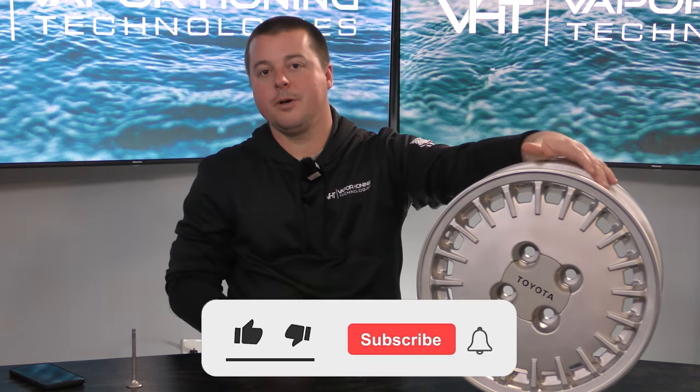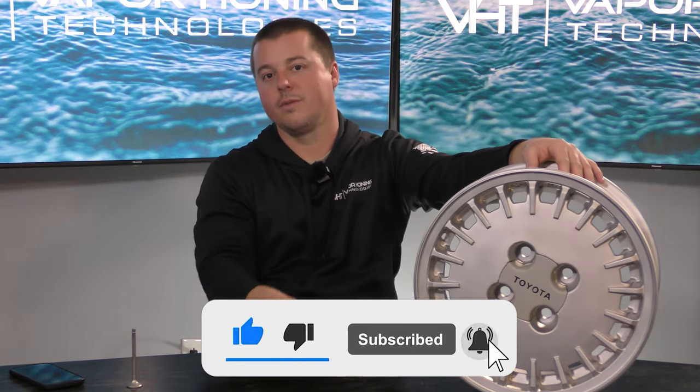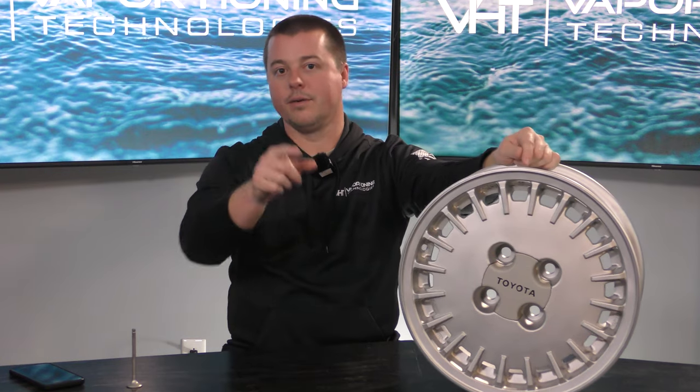Hope you guys enjoyed the video. As always, make sure you subscribe to our YouTube channel and hit that little bell icon so it notifies you of any new videos we drop daily. Thank you for watching.